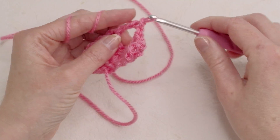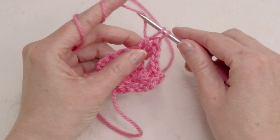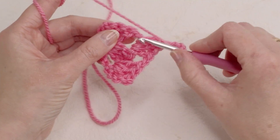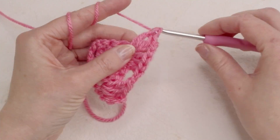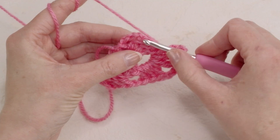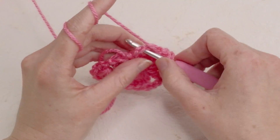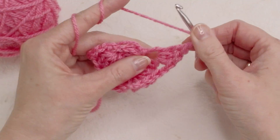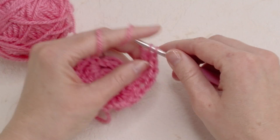So three — one, two and three. Chain three — one and two, sorry, chain three. Now we're gonna do three more double crochets here: one, two and three. Now chain one, and here you're gonna repeat three double crochets: one, two and three. Now chain one, and one double crochet here in the one chain space, like so.